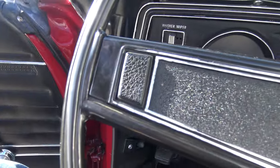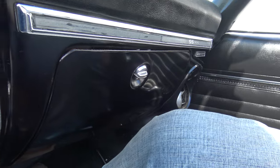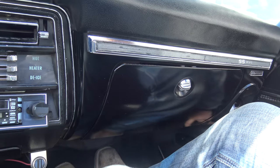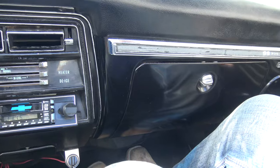One other thing I want to point out — the kick panels are in good shape and they have the air vents and stuff. That all opens up to get a little fresh air. They haven't been open for a while. The car starts easy.